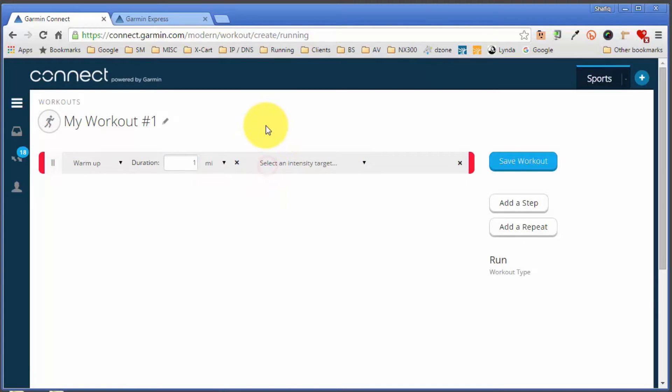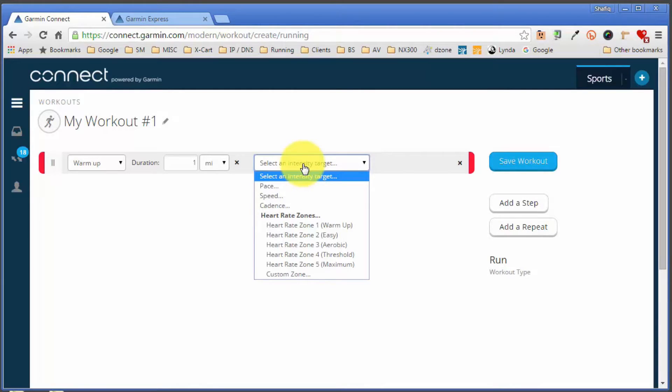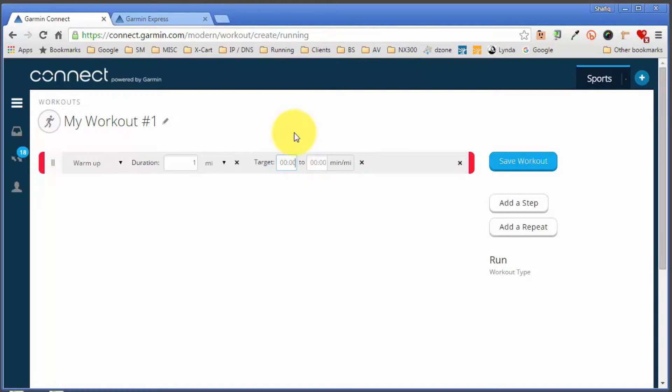There's an 'Add More' link where you can select the type of intensity target. The intensity target can be based on pace, speed, cadence, or heart rate zone. For example, if I set it to pace, you tell it the pace range you want to be running during your warm-up — so I could say anywhere between 8:30 to 9-minute miles. That means if whilst doing your warm-up you're slightly faster than 8:30 or slightly slower than 9-minute miles, the watch will start beeping at you. It can be a good or bad thing depending on your mood, but it's good to know the option is available.